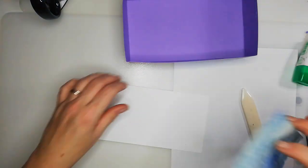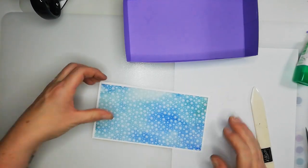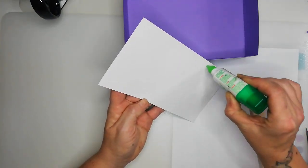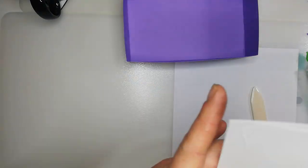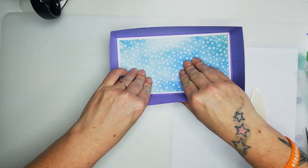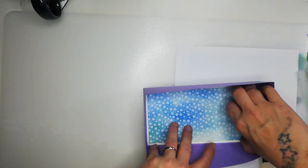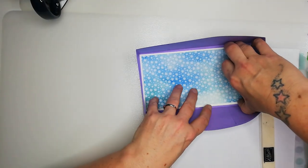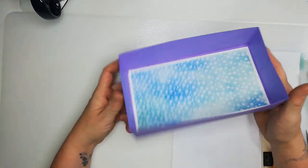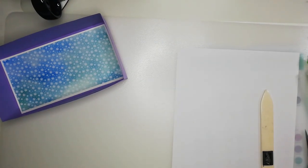I'm just so chuffed that I'm making so many handmade things this year — I really am enjoying it. Put some glue on here. Be careful when you pop this in — you just need to wiggle it slightly. The sensible thing to do would be to stick it down before you build the box. That looks really sweet — perfect!